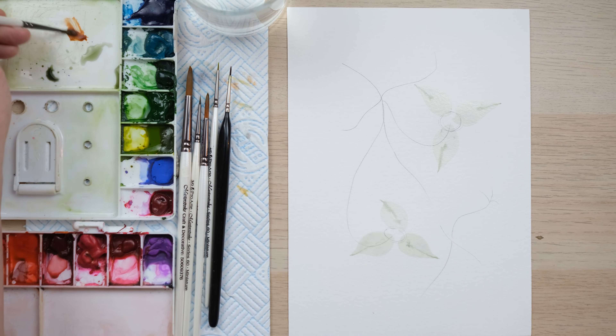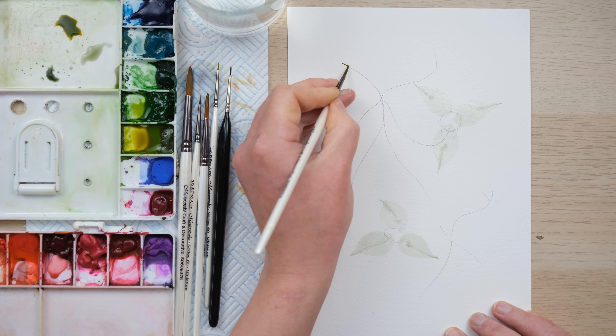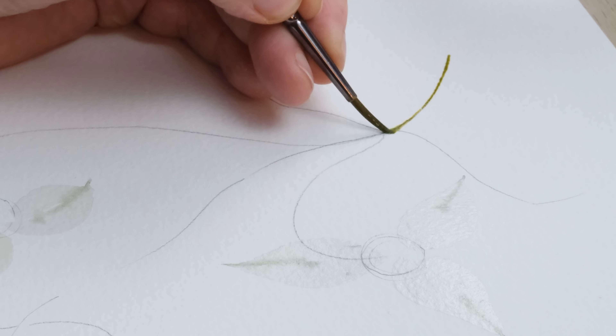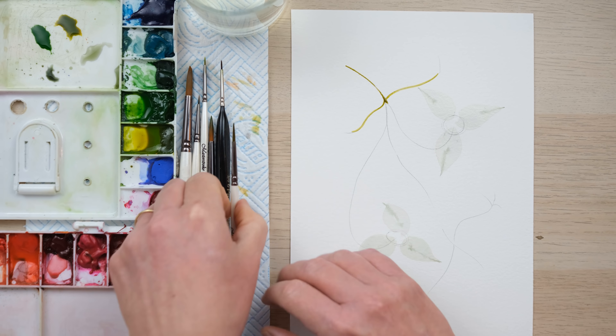Whilst we wait for our petals to dry, I can start on my stem. I've got some burnt sienna and sap green because the clematis main branch has this sort of warm, woody green color. Mixing burnt sienna with green gold and sap green is a really nice way to start. With my size two brush I'm coming down that first branch — it's quite a slender stem, so just twist it round. We've got the beginnings of our branches and I can start popping in a few leaves with sap green.